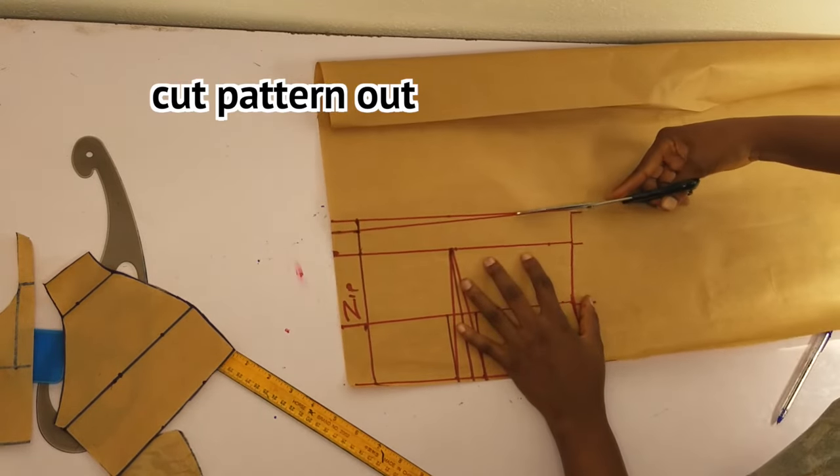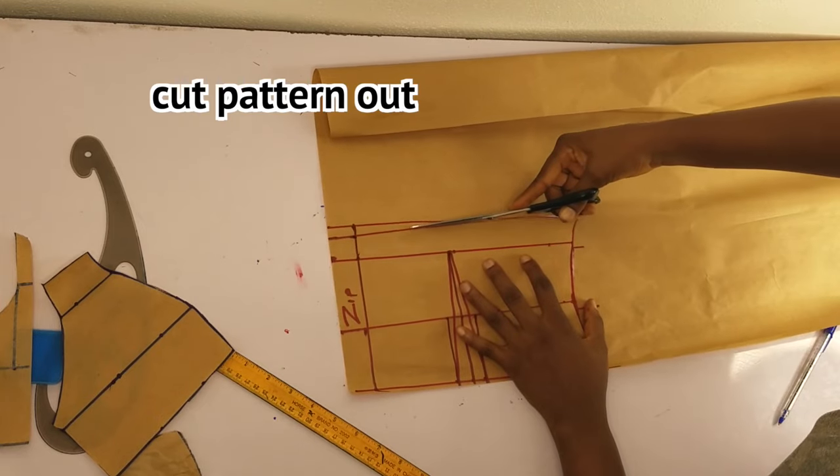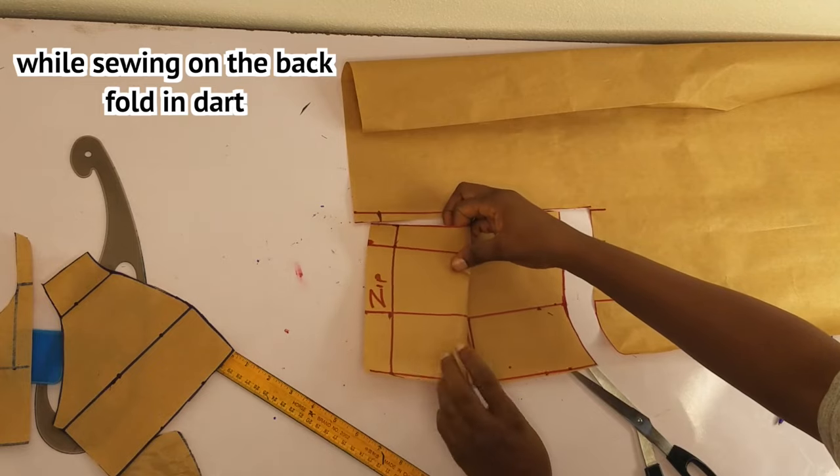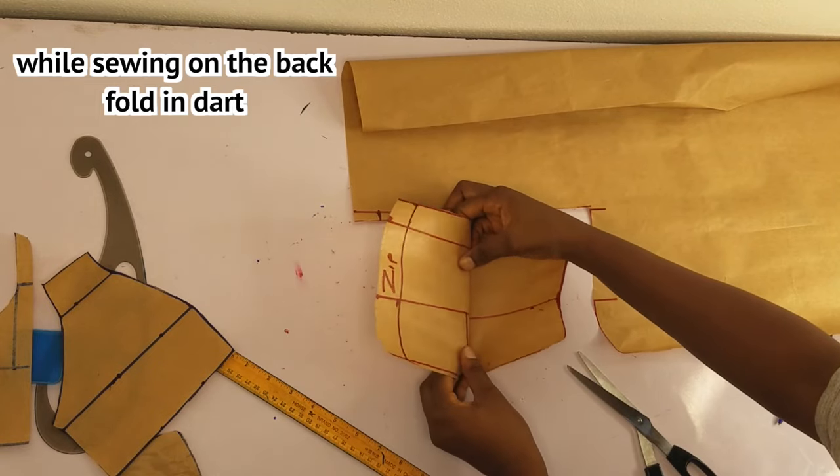I'll go ahead and cut out the pattern. When sewing, I'll fold in my dart, so I'm not going to cut this out when I'm sewing.